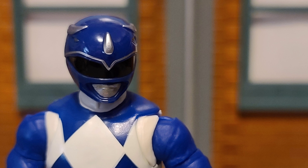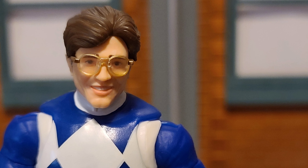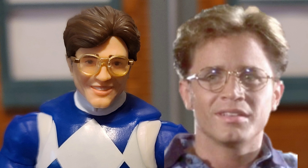This is the head sculpt for the helmeted version of the Blue Ranger — pretty much spot on from the original version you saw on the TV show. It also comes with an unmasked head, which is modeled after actor David Yost. Pretty good likeness. It looks a little more animated or cartoony, but all in all I think it's a really good head sculpt when it comes to matching the actual actor it's based on. They did a really good job here.